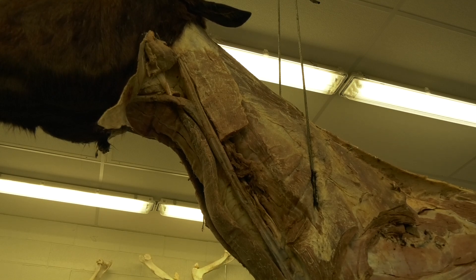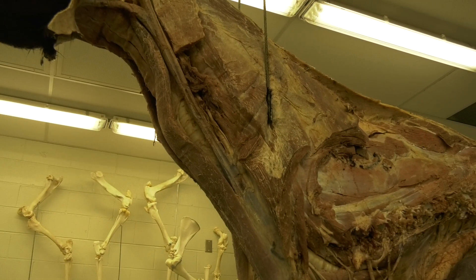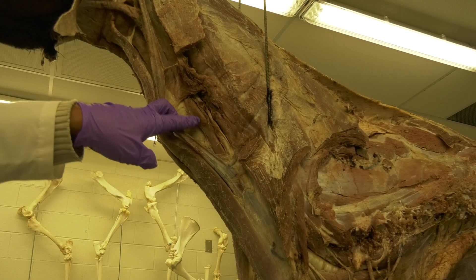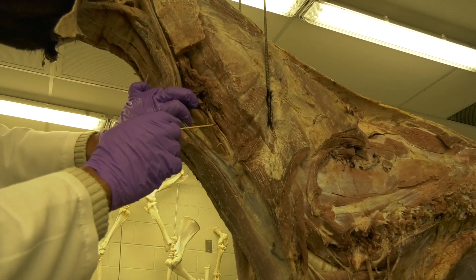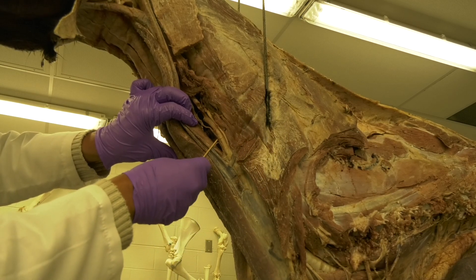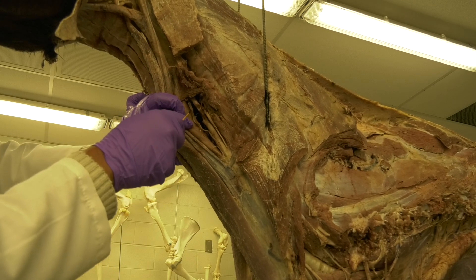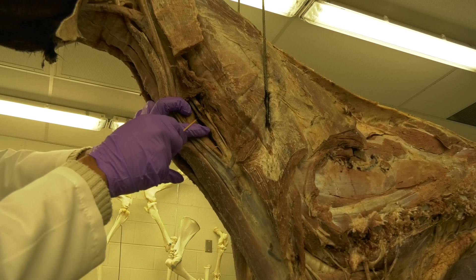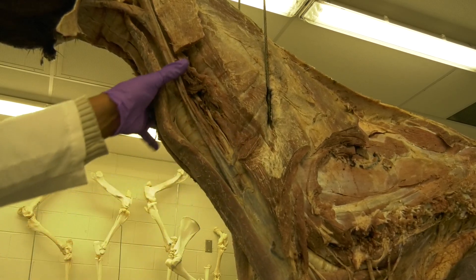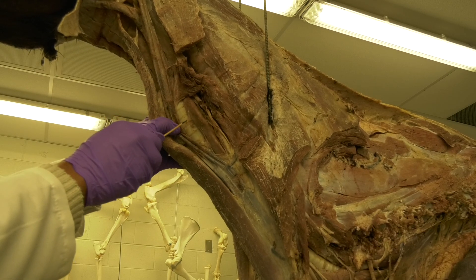I also want to draw your attention to the relationship between the external jugular vein, the trachea, and the esophagus. Beside the esophagus you can see the carotid sheath being opened. This is the common carotid artery, this is the vagosympathetic trunk, and this is the internal jugular vein. The orientation and relation of these structures to each other is important.